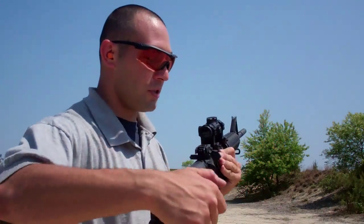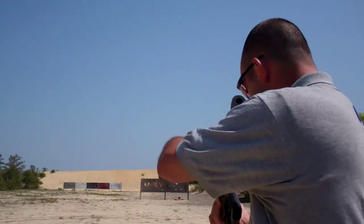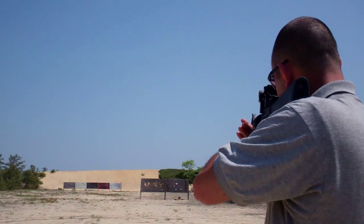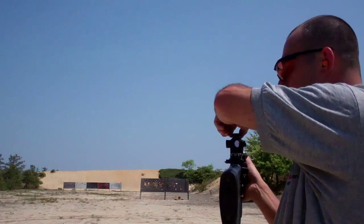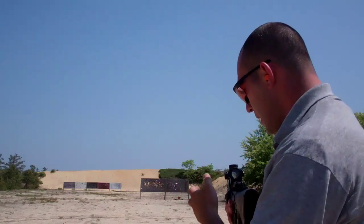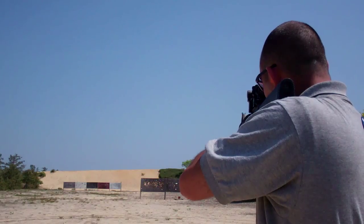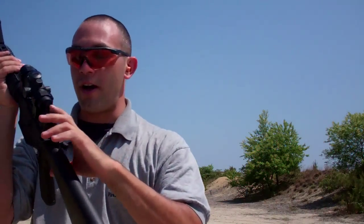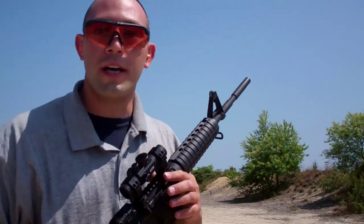We've got some steel downrange so we can listen for some plinking. Here's a little something with the holographic sight. Now let's turn our holographic sight off and employ our Magpul MBUS. Hitting centered out on target through iron sights or holographics is just the press of a lever. They are cool. So if you're looking for something to solve a problem, check out Magpul. Their products are not just tactical, they're practical. Thanks for joining us today.